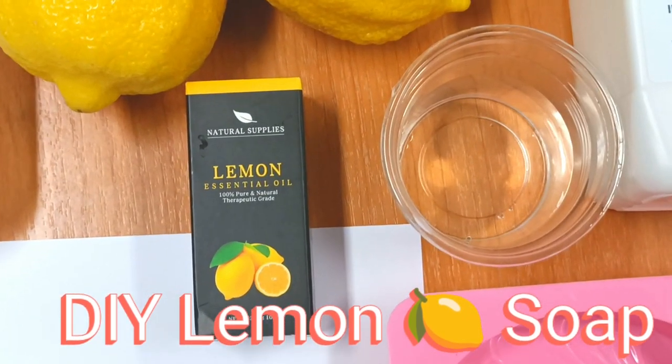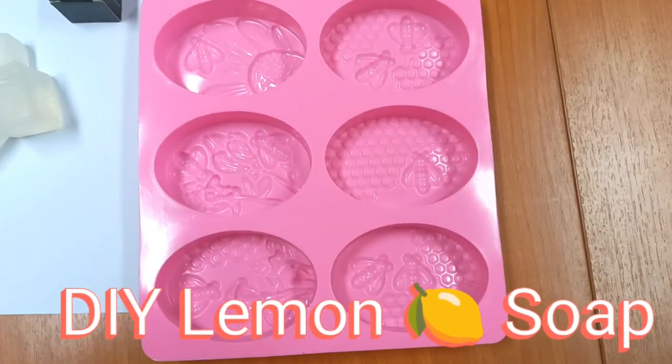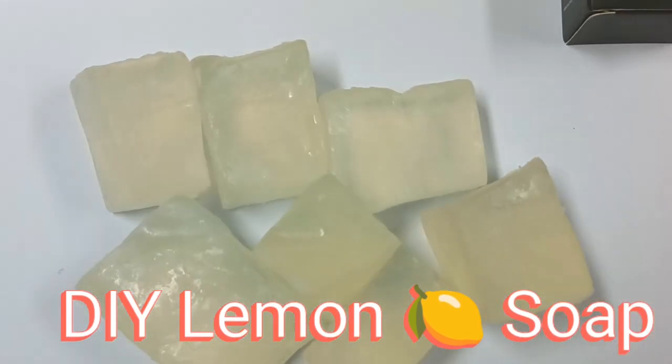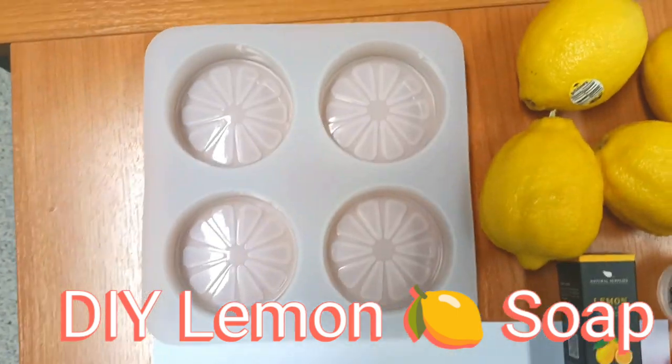This soap provides natural hydration for your skin and keeps your skin soft and hydrated all day long. To prepare this lemon soap,